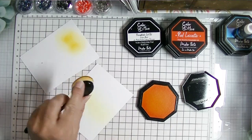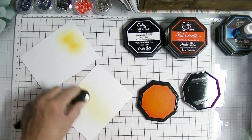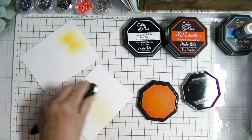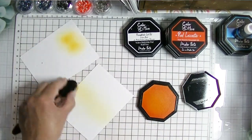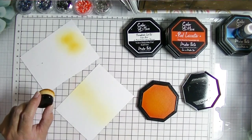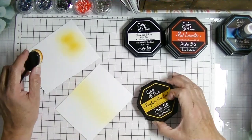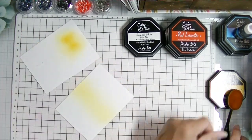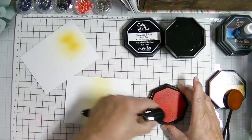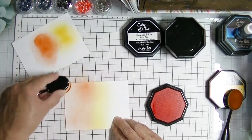When I get new blender brushes I like to condition them a little. I have a piece of scrap paper off to the side and I'm loading up the ink. You can see the way I'm holding it — thumb and index finger holding the edge of the brush, other three fingers wrapped around the handle — and I'm very gently applying the ink with almost no pressure at all on top of the brush, and they just blend so beautifully.